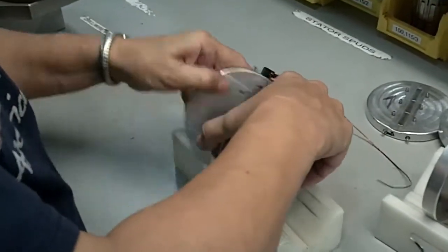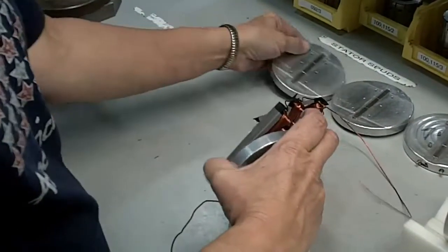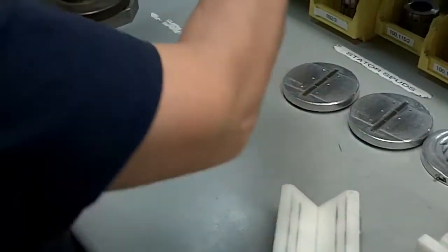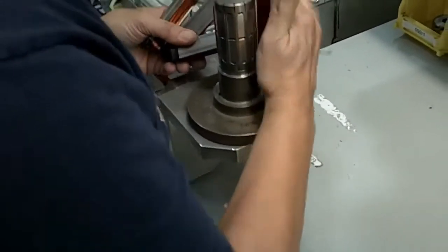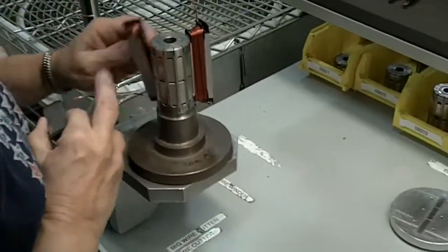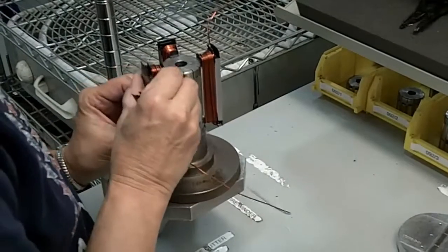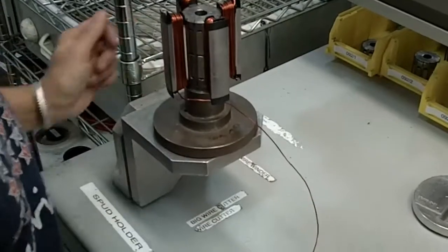After the segments are complete, the technician removes them from the cradle assembly and mounts them to the stator fixture. The three segments shown here represent one phase of the motor. An additional two phases will be added to complete the three phase stator.